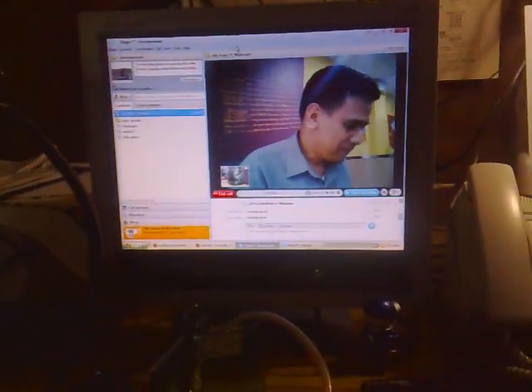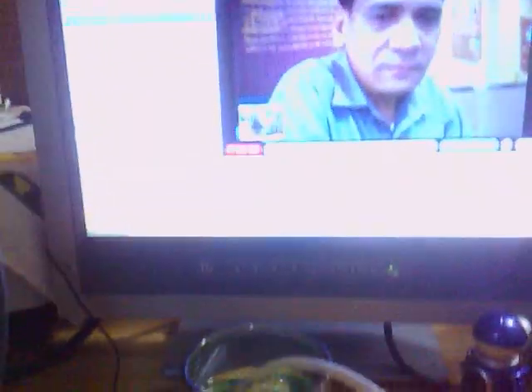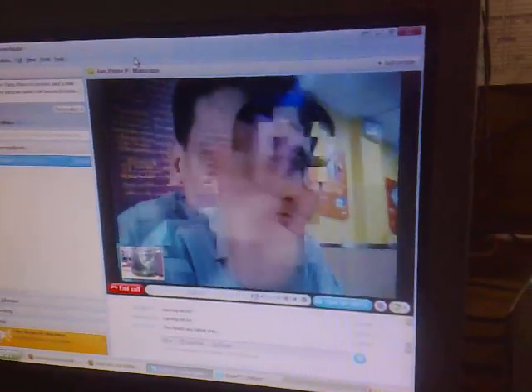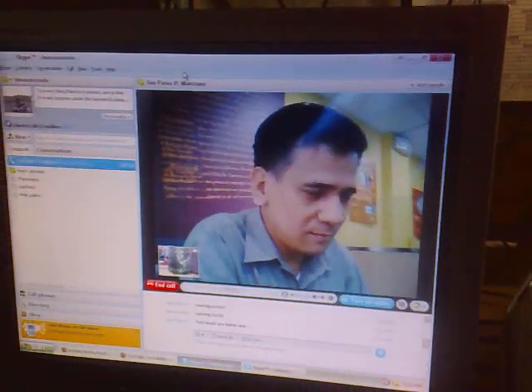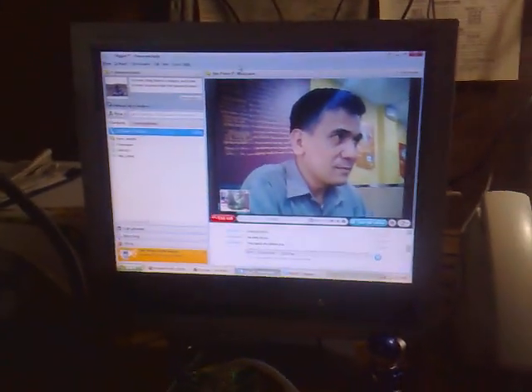Sir Ian is laughing on my monitor — he's in Iloilo and I'm in Manila. Friends, this is Vox, bye-bye now. Sir Ian, say bye-bye. Oh yeah, too big hybrid — God bless to everyone, good day, bye-bye!